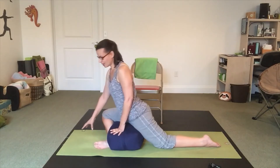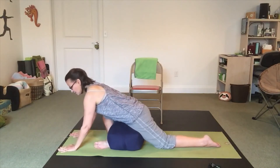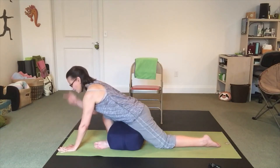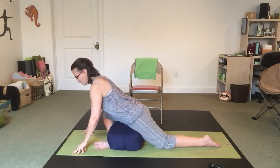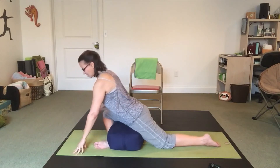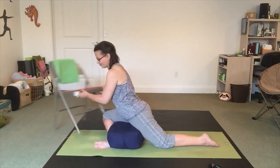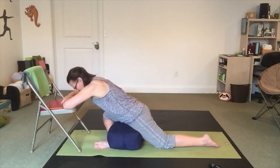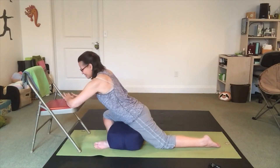I can also play with moving forward and taking this into a resting version on my hands. If you have your chair in front of you, you could rest your arms right on the chair that way — that's another option. Let me drag the chair over and show you. This feels really nice too — I could just hang here all day, but we probably should switch to the other side.